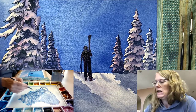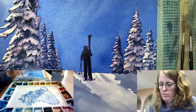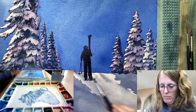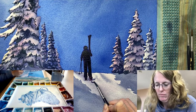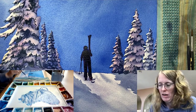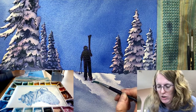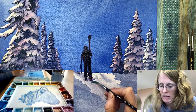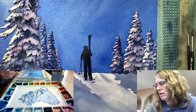Beautiful. Okay, so now I'll just do the same over here. I paint a little dip. If you don't have much room you can wash off your brush right away, dab it off, and then you just overlap your last brush stroke. Dip and dab, and overlap it so that it erases the top of it.